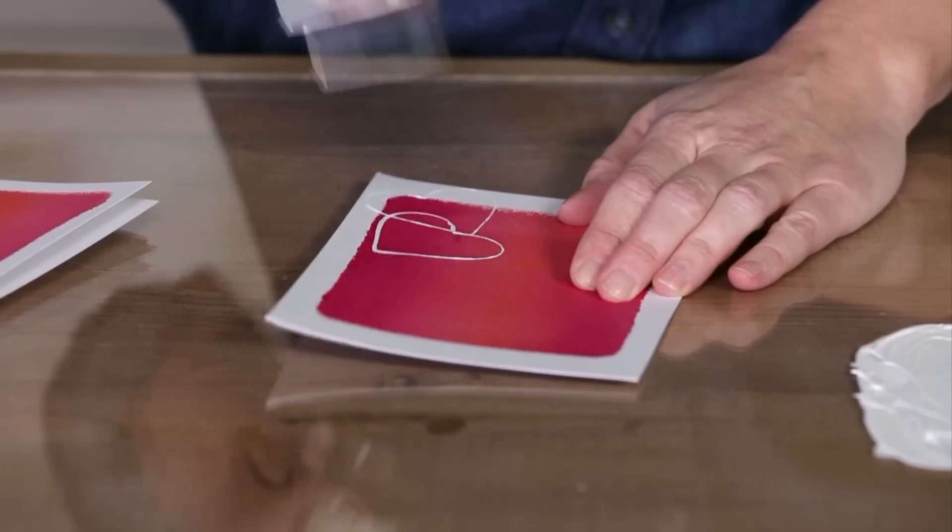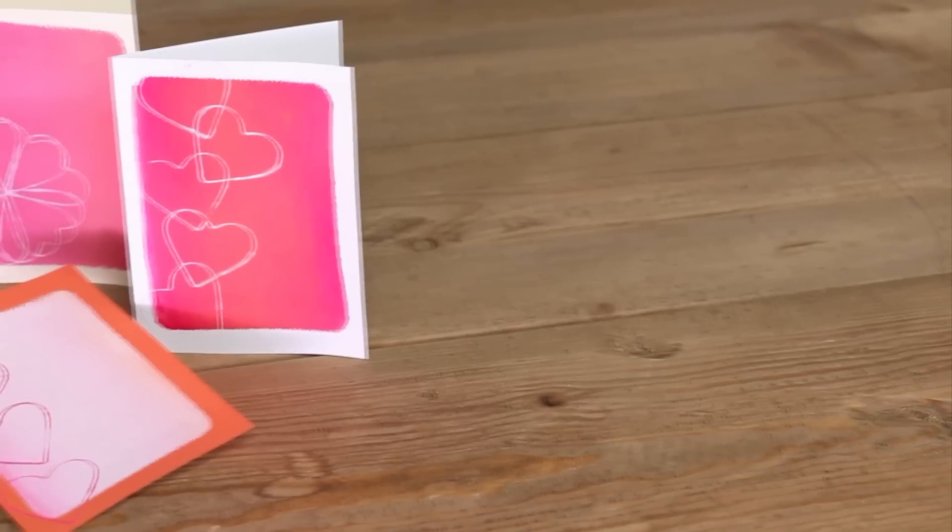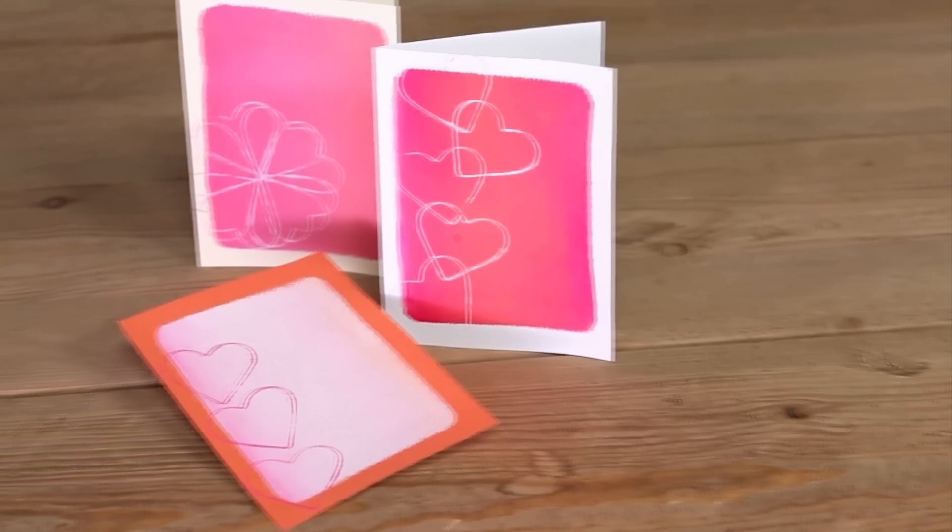When finished, let your valentines dry. Easy to create, these tokens of love will be a favorite this Valentine's Day.